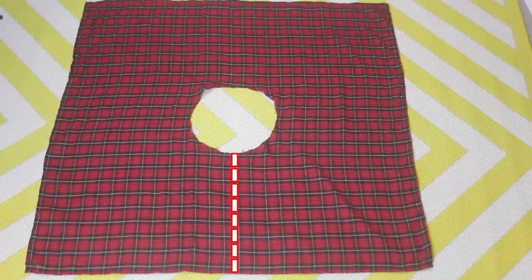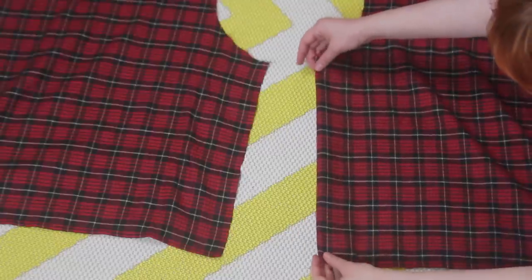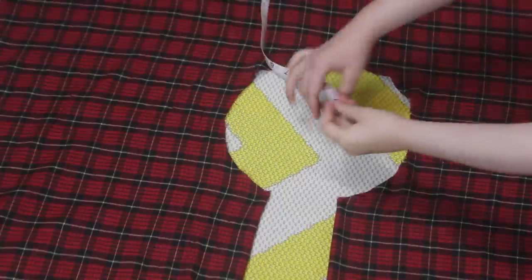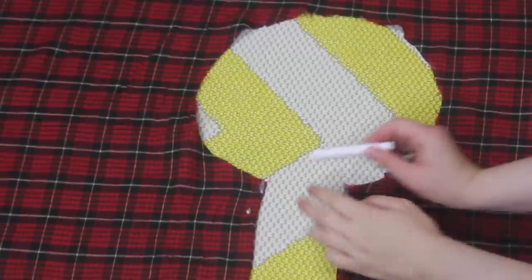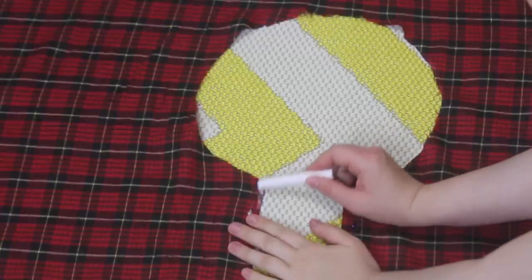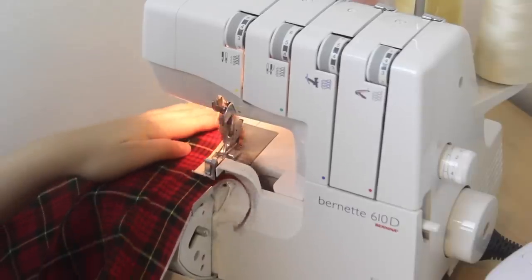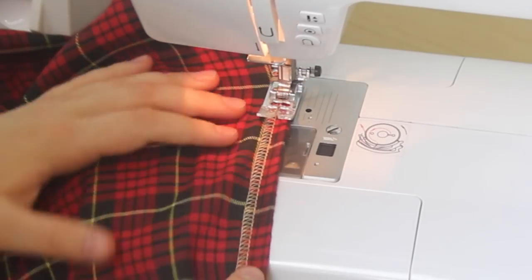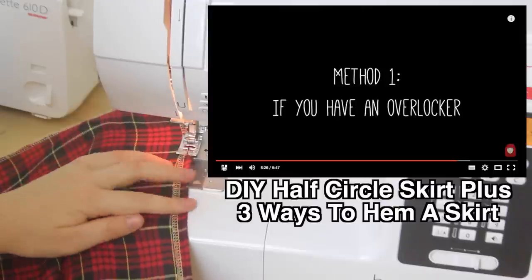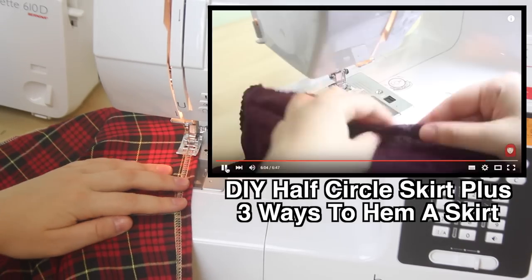I cut straight up here, which I was intending to do anyway. Then I folded the raw edges over until the circle circumference is about 30 inches, which is my waist measurement. I put a mark on these two points, pinned the extra pieces out of the way, and then continued. At this point, I also hemmed the bottom of the skirt. First I overlocked all the edges, then I folded the edges over about half an inch, and sewed over the top using a straight stitch. I know that not everyone has an overlocker machine, so if you want to try out this project, check out this video here, which gives you three different ways to hem a skirt.